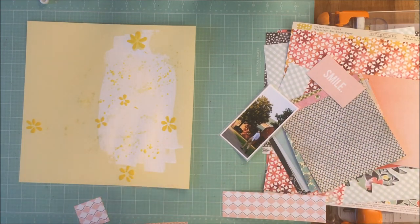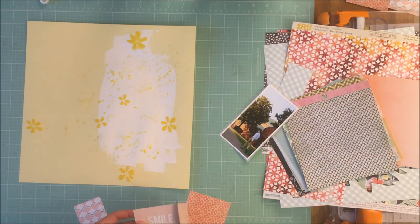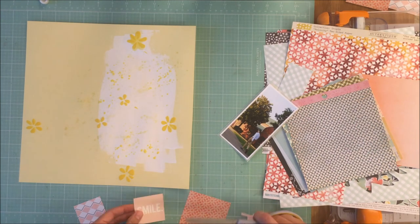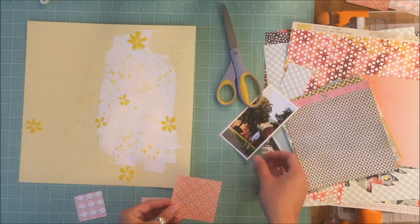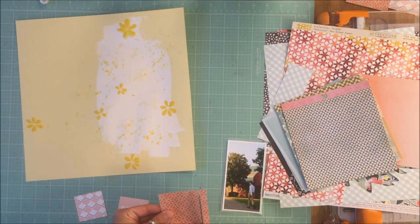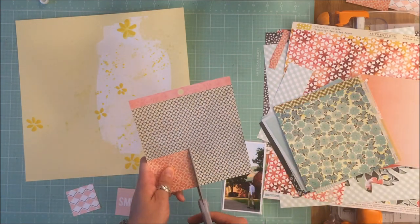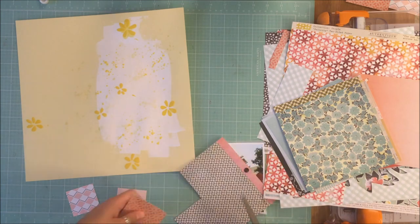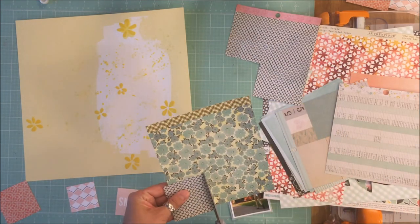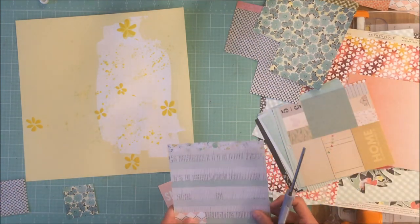I collected a bunch of pattern papers following Missy's color tones. She uses pinks and yellows, which I really liked, but they weren't going to work with this particular picture. So I pulled more mauvy pinks and a tealy green color. It was hard to find a collection that included both, so I have papers from all over the place.